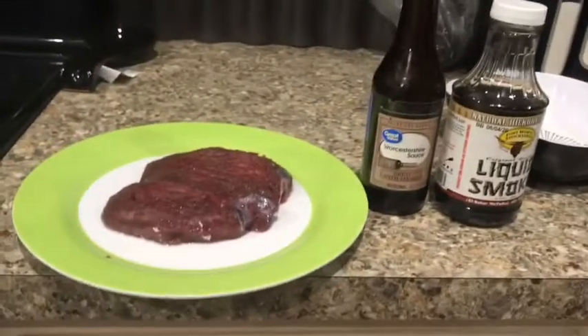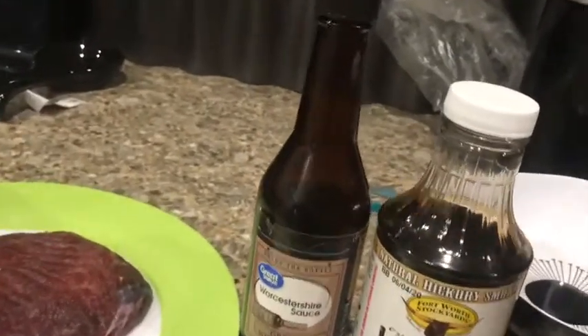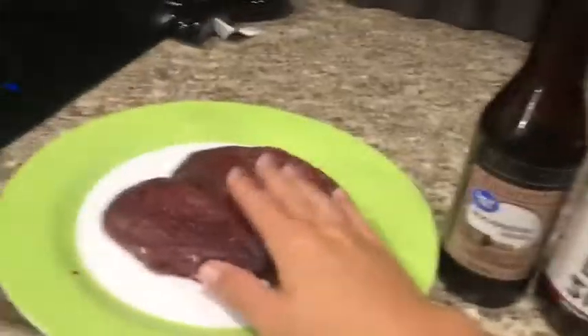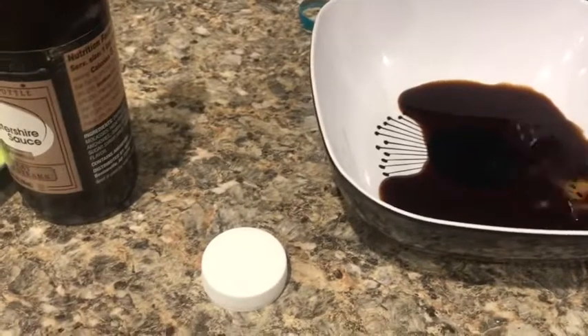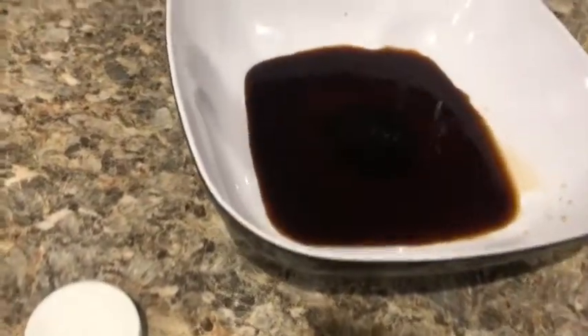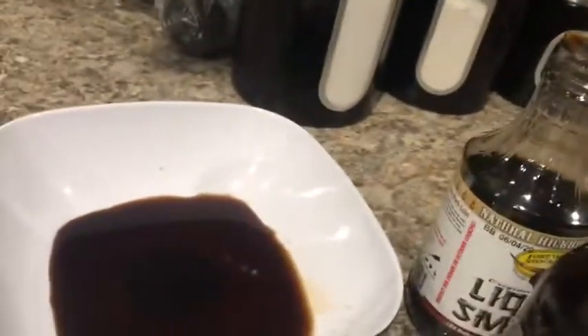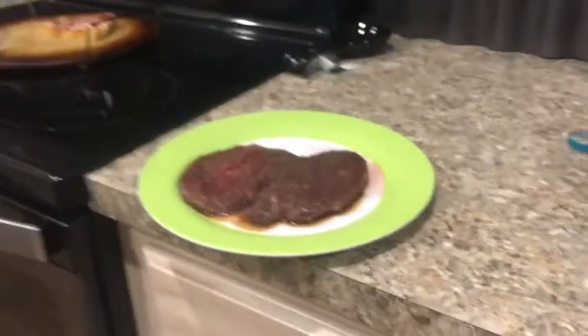Now I'm going to take a little bit of liquid smoke and some Worcestershire sauce, put them in the bowl, and mix the steak in it. I'll pour a little bit of the liquid smoke in — not too much because it only has to cover one steak — then a little bit of the Worcestershire sauce. It doesn't have to be too much because when I grill it I'll put a little bit more on. Now let's mix the steak into it and sit it right in there.